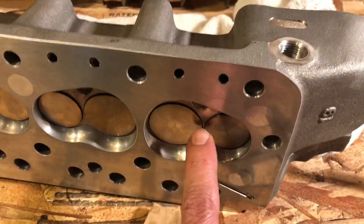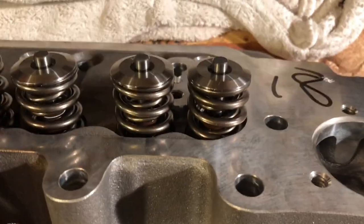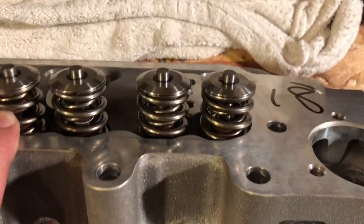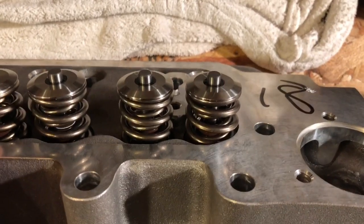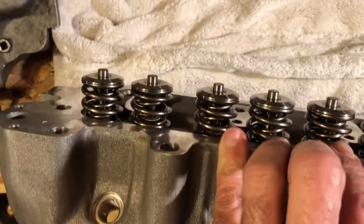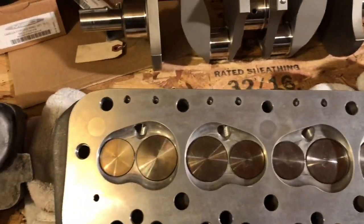They finish it off very nicely with performance springs — I believe these are the 526s, the ones we ended up using here that required longer valves for the seat pressure. These end up really nice 8,000 RPM-type springs with titanium caps, very nicely set up.